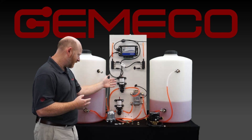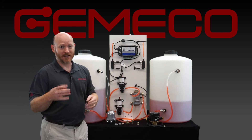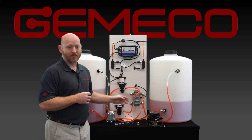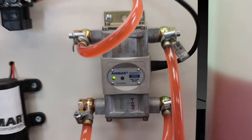Now on a diesel engine, you're going to have one output from the engine, which is both supply and return, but for demonstration purposes, we're going to run two pumps to simulate that supply and return feed to our diesel flow meter.